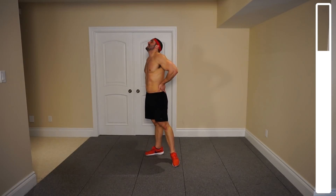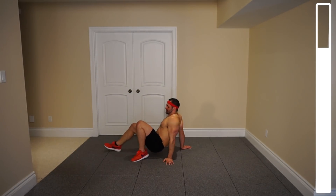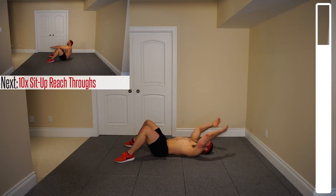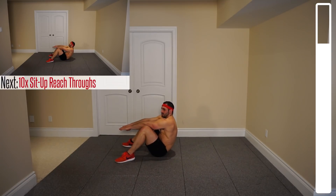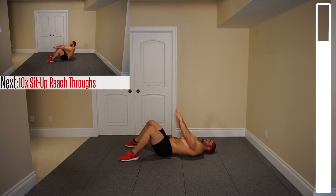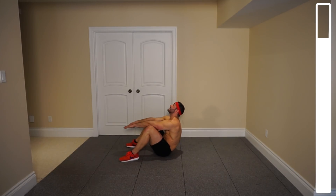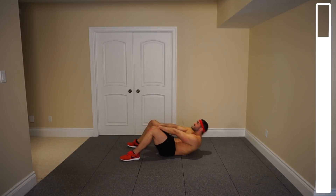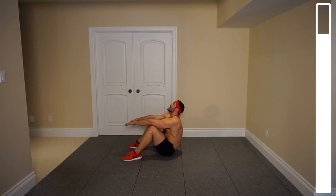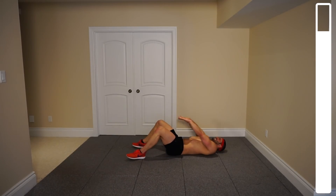Last two exercises to target the core. We're gonna be getting some sit up reach throughs. You're gonna get your feet a little bit wider than you would for a normal sit up, and what you're doing with your hands is coming up and reaching through. We got a total of ten repetitions. Ready and go. Trying to get up the full distance here — seven, six, coming up all the way, five halfway, four, three, two. Last one and good.